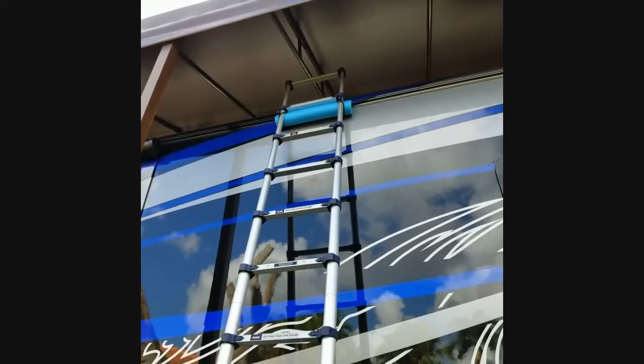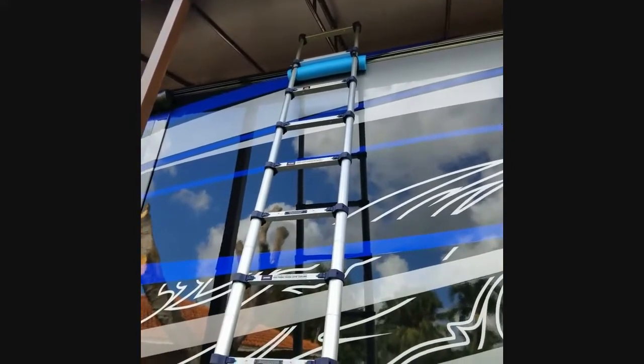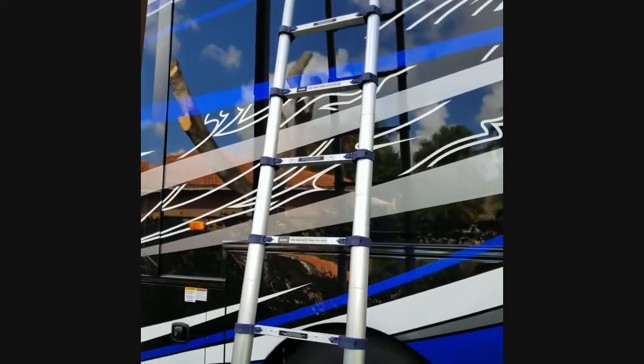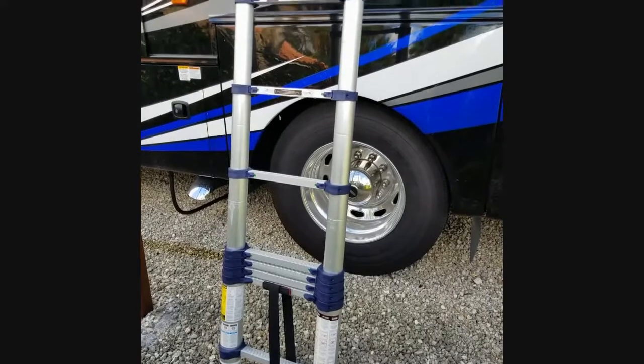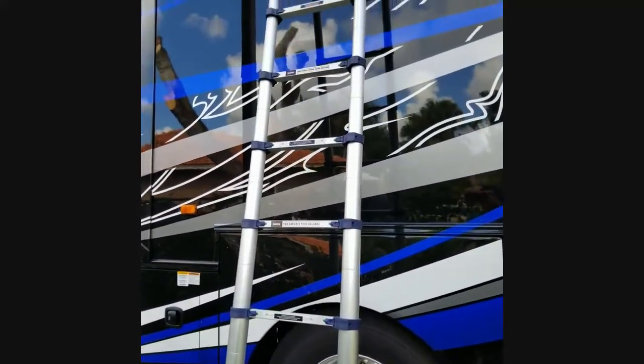I just wanted to show you that. I'm getting ready to go on the roof and do my quarterly inspection and cleaning, because I don't clean it every time I clean the sides — I clean it about once every three months, quarterly. So here we are again, going up.